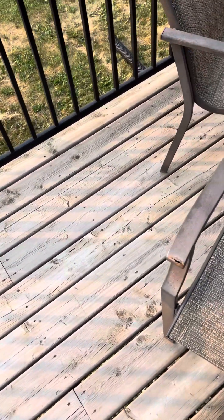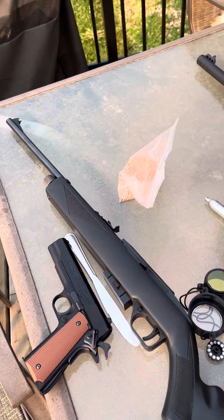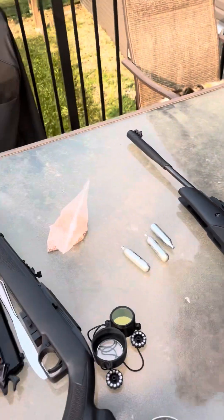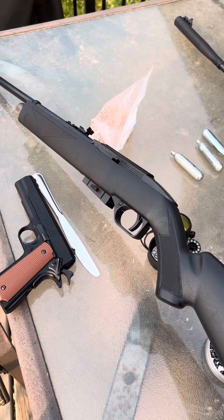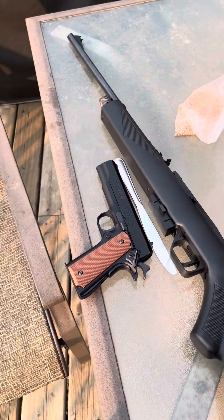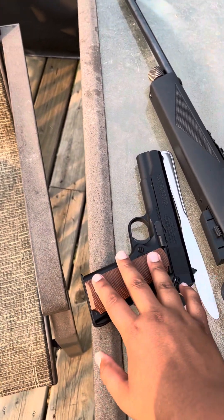So we're back with another video. Today we're gonna be shooting some guns. By the way, these are BB guns. This one I believe is a 12-gauge shotgun, this one I believe is a pistol — a handgun, or a 'blicky' as the young whippersnappers would say — and this one is a sniper rifle.